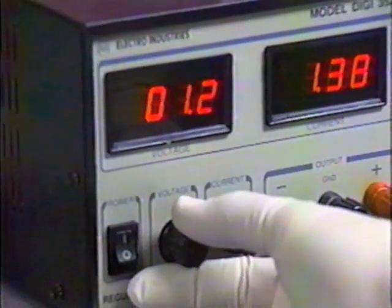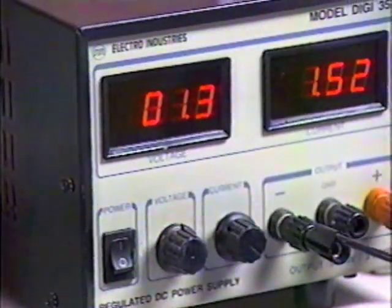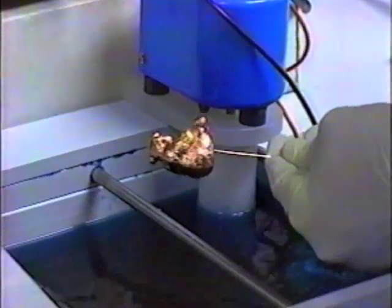After 15 minutes, increase the voltage to 1.2 to 1.3 volts and plate for 30 minutes to 12 hours depending on the thickness of coating desired. You may turn the air agitation back on at this point.